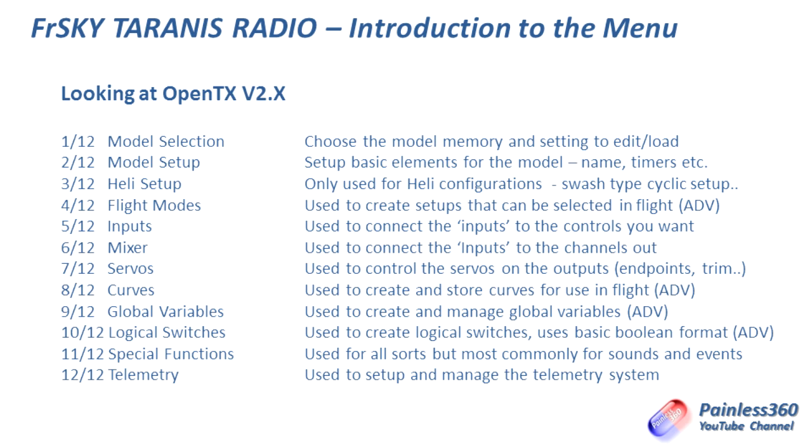Curves and global variables are more advanced topics we'll do later in the series. Logical switches are also something we'll do later — but they're quite cool in that rather than assigning a physical switch, you can create a logical switch. For example, if you have lights on your craft, you can set up a logical switch that triggers when telemetry shows your battery voltage is becoming low, then turns the lights on so you can visually see when it's time to land. There are also special functions, which are great fun — you can set up sound events, play wave files, and even music. And finally, telemetry, where you set all the telemetry up.